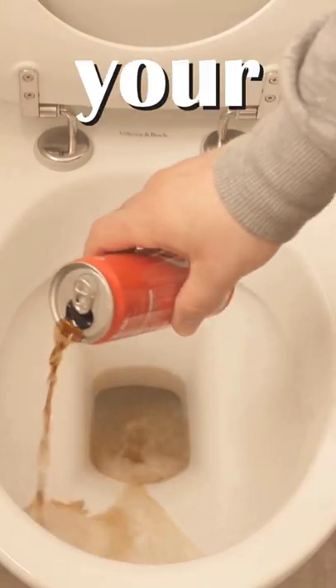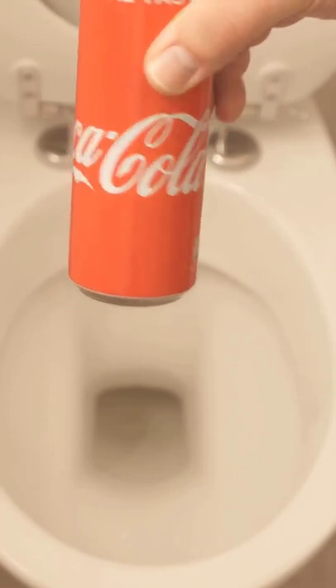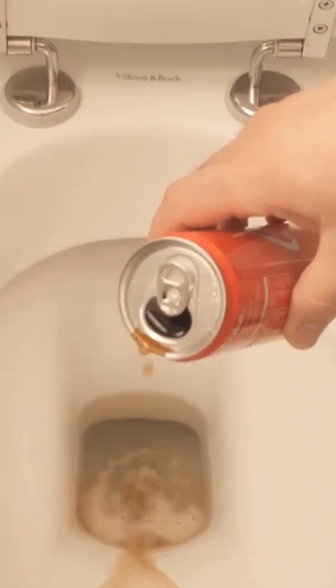That's why you should dump Coke down your toilet. Because with Coke you can actually clean your toilet. Why this is so and how it works, I'll show you now.